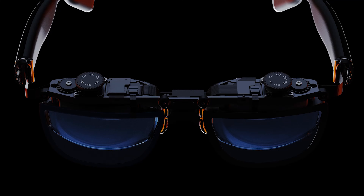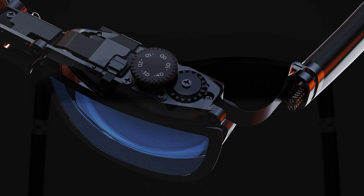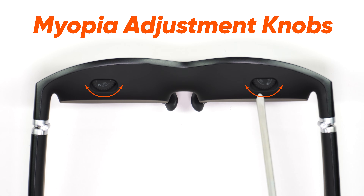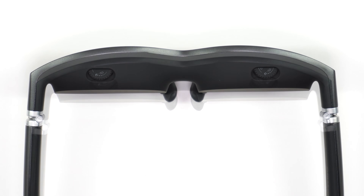Speaking of accommodations, above each lens are rotary knobs that offer support for adjusting the virtual image up to negative 5 degrees for users with myopia. When the display is on, rotate each knob until the image is crystal clear.